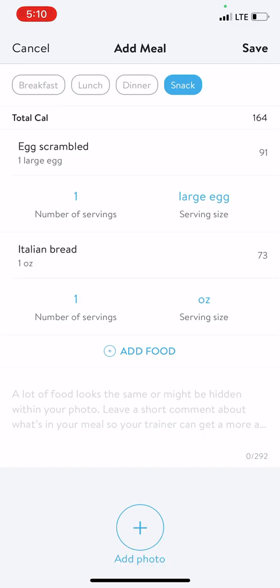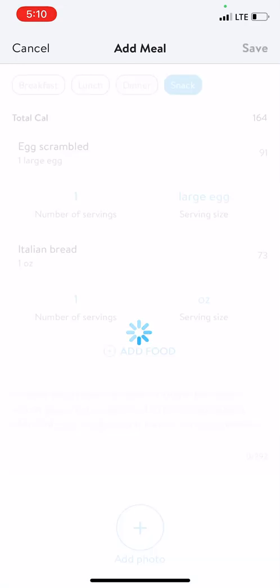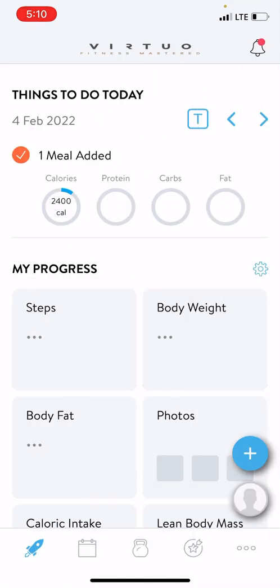Once I've added all the items I want for the meal, I can select whether this is my breakfast, lunch, dinner, or a snack, and then finally hit save right there. This will save the meal to my daily intake. And if I wanted to, I could always save that meal as an ongoing or recurring meal as well.